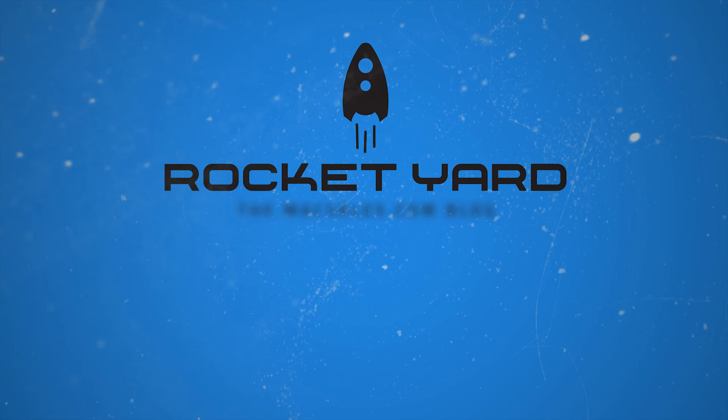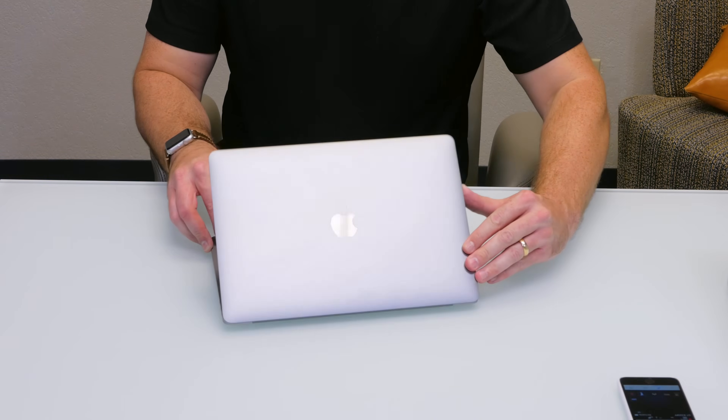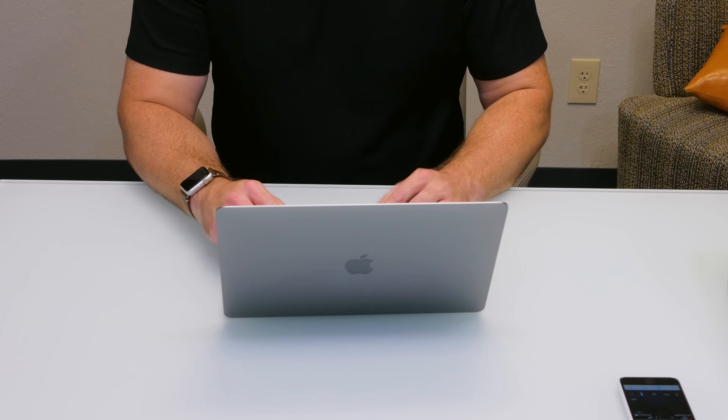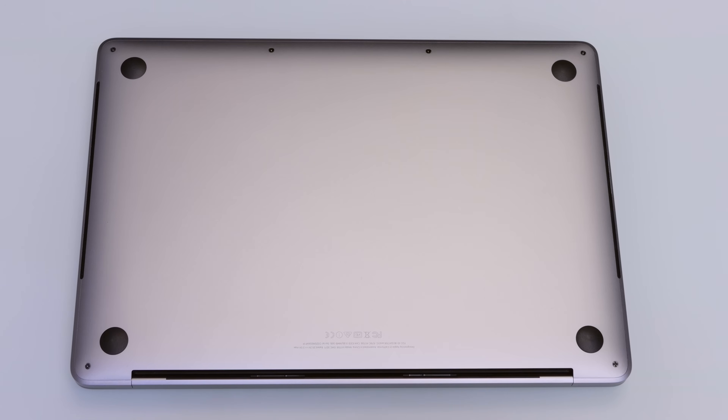Hi, I'm Mike with MacSales.com and I got a quick guide on how to get inside your MacBook Pro 2016. First things first, open up your computer and make sure it's shut down. After your computer is definitely shut down — because you don't want to open a computer that isn't shut down, that can actually be bad.